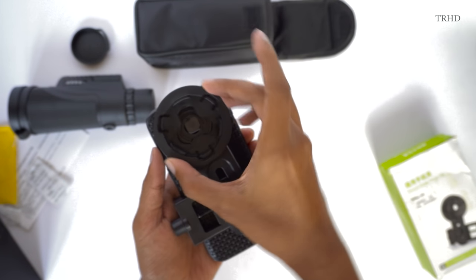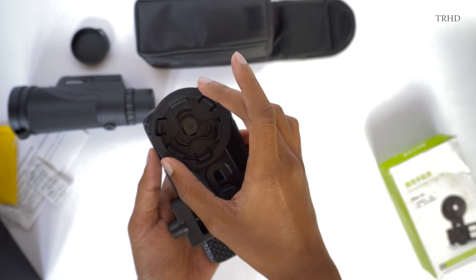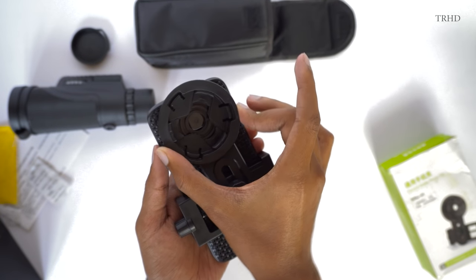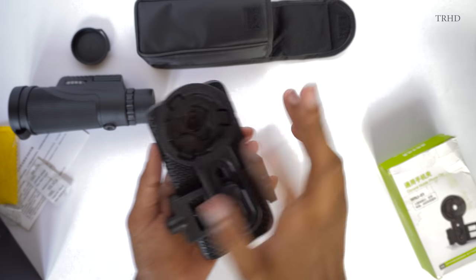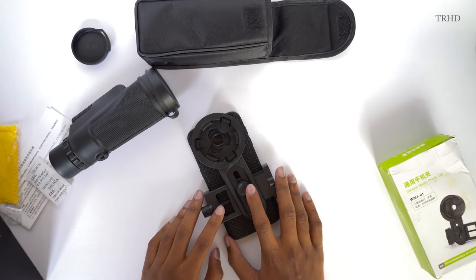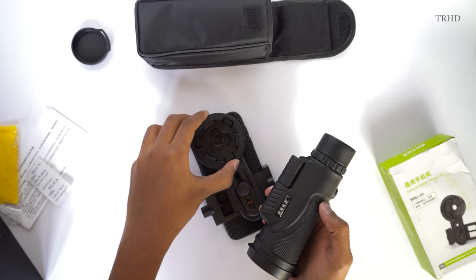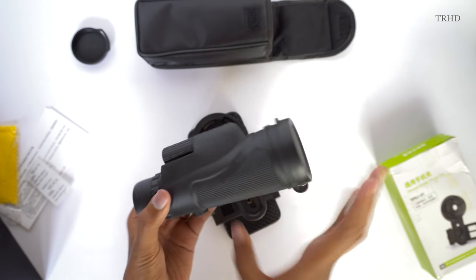Coming to the lens fixing part — it is super simple. You just need to place the lens on the lens mount and rotate the knob in the clockwise direction, and that's it, you're all set to go. Let's fix this lens on the smartphone and see how it looks — I just can't wait to see the view from this lens.